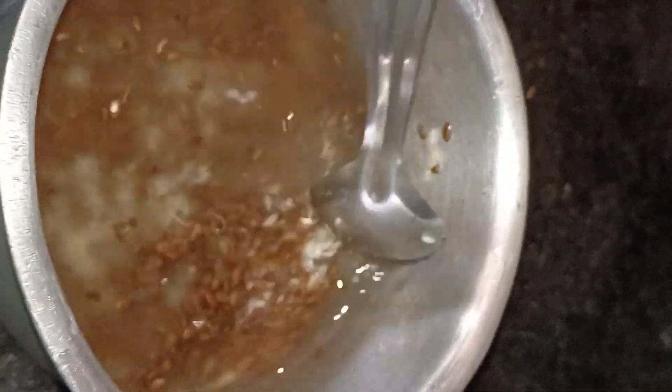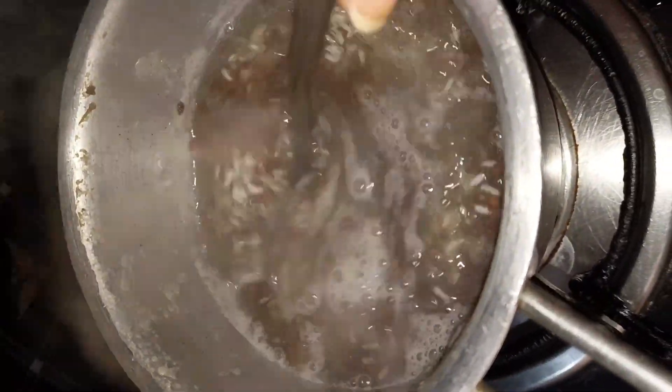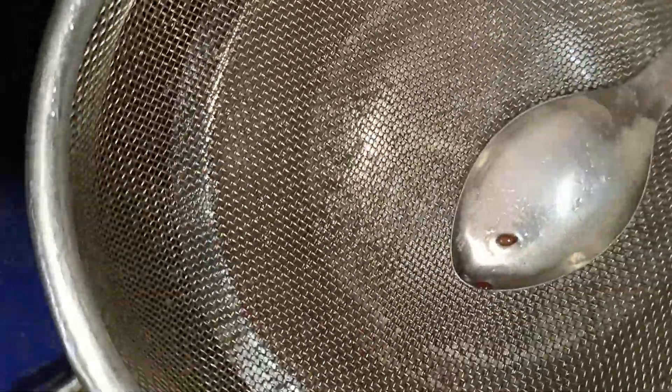Pour everything into the bowl and put it on a low to medium flame. Let it boil for about 15 minutes. Once it is boiling, use a juice strainer to strain out the gel. It's easy to separate the gel. Now let it cool to room temperature, then you can apply it to your roots.